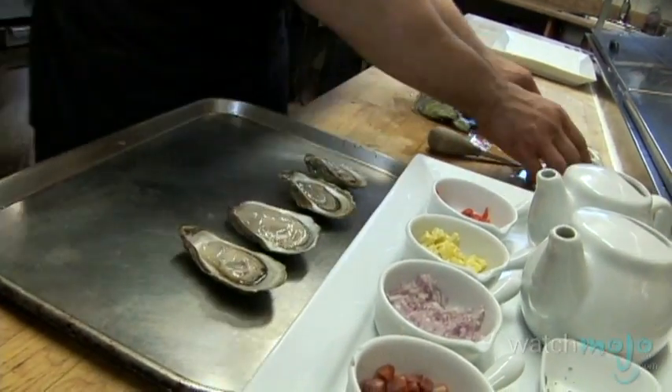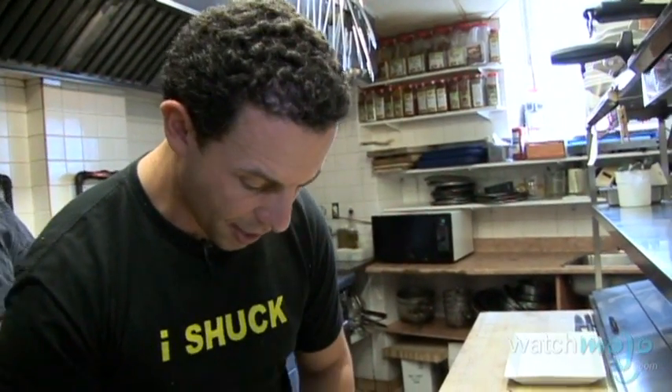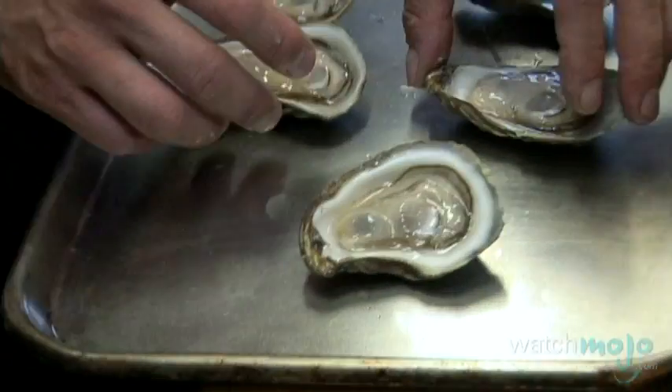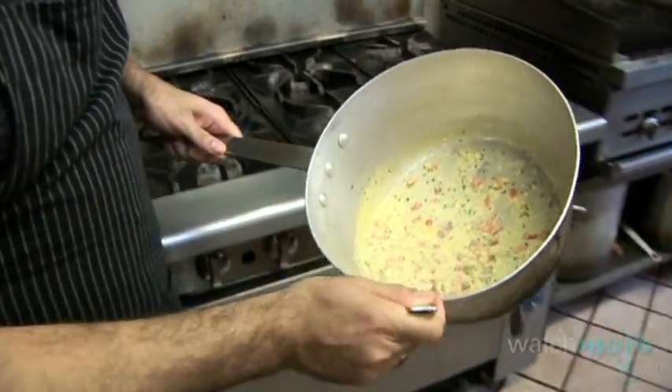I've chosen some oysters that are nice, full, and big, because I know this dish is going to have a lot of big flavors — the sausage, the wine, the cream. These oysters are nice and meaty and they're going to be able to stand up to that flavor and complement it, so they're not going to get lost. If you have a small oyster and put all this sauce on top, you're going to lose the oyster.